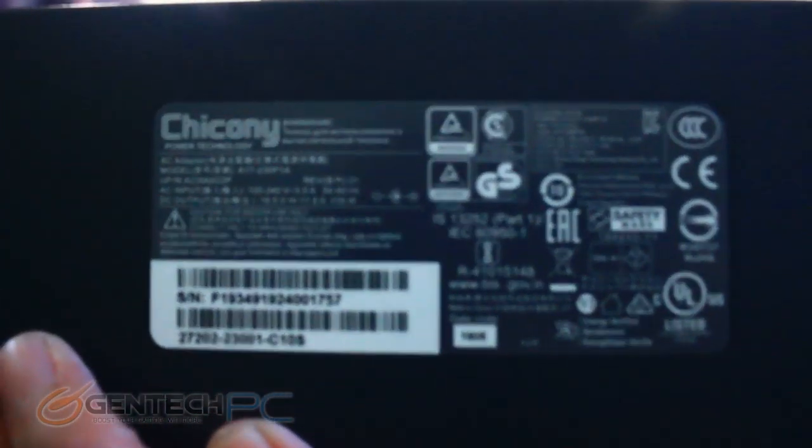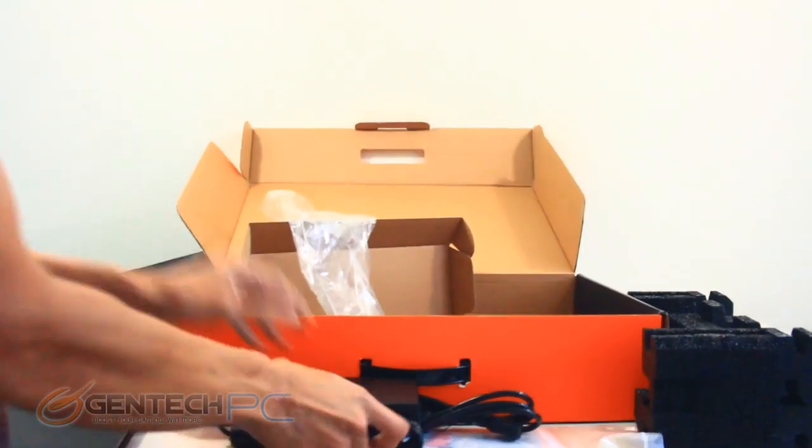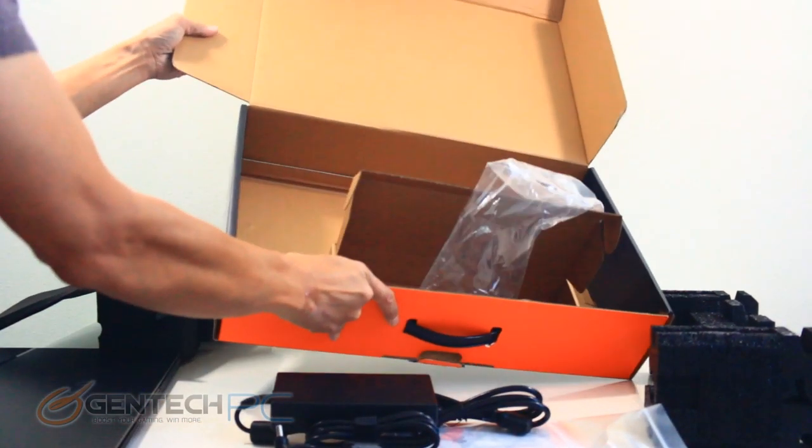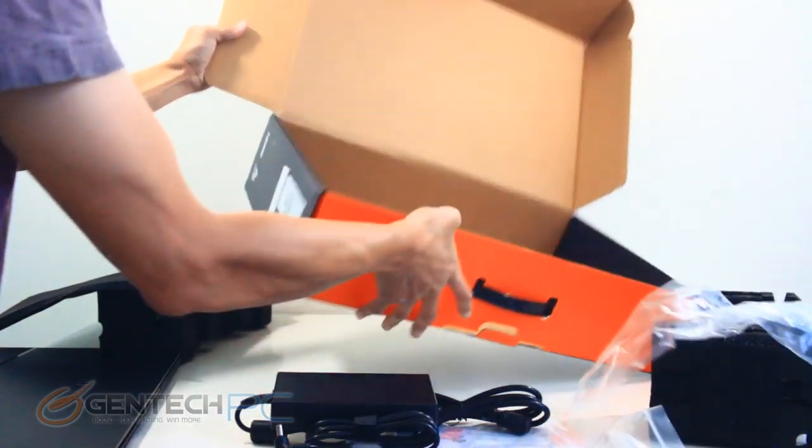Here's a close-up of that power supply so you can see how many watts we get. We have a 230-watt power supply for this particular laptop model. That didn't take very long at all — the unboxing is complete and we'll move on to the next part of our review.